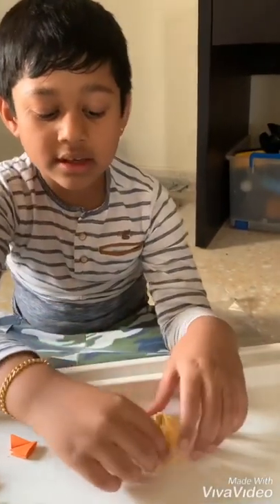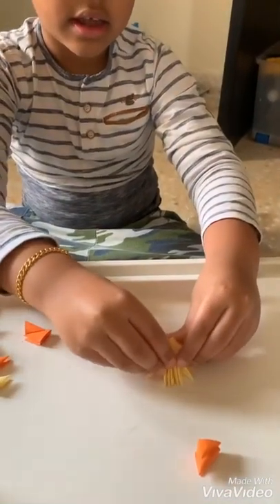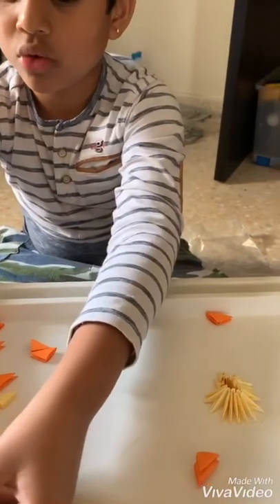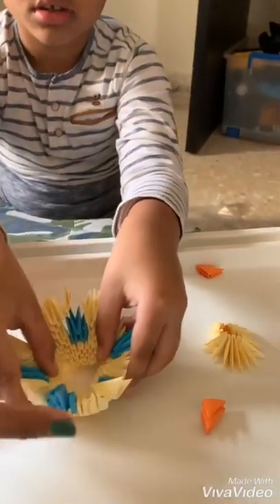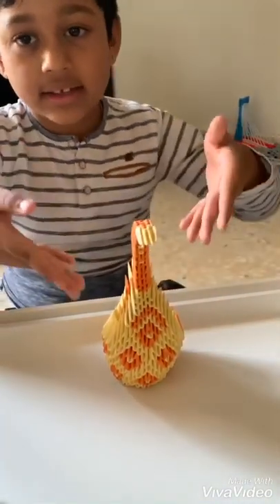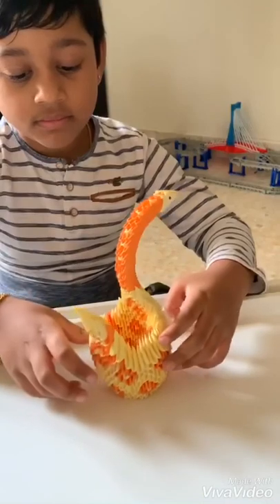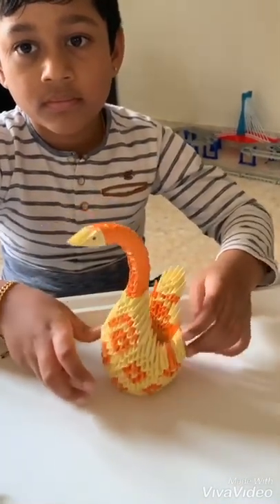Make a big circle base like this, and add one by one. Then you'll get a model like this. By the end, it will be like this. I think that's so simple, and it will be like this. Thank you.